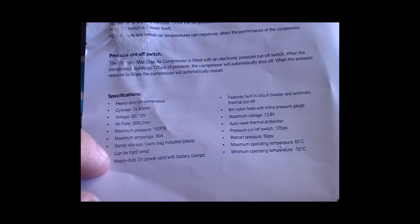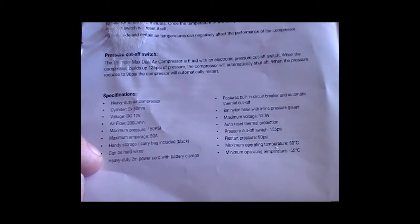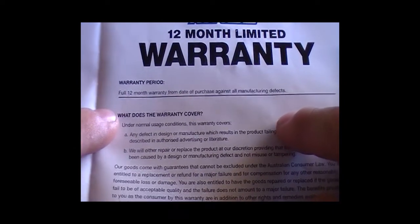Features include circuit breaker and automatic thermal cutoff, 8mm nylon hose with inline pressure gauge, maximum voltage 13.8V, auto reset thermal protection, pressure cutoff at 125 psi, restart pressure 90 psi, maximum operating temperature 60 degrees Celsius and minus 55 degrees. The warranty is 12 months.